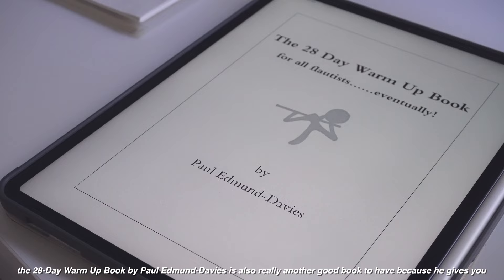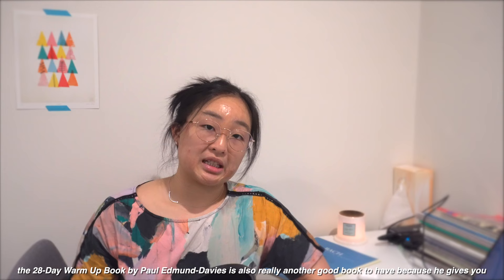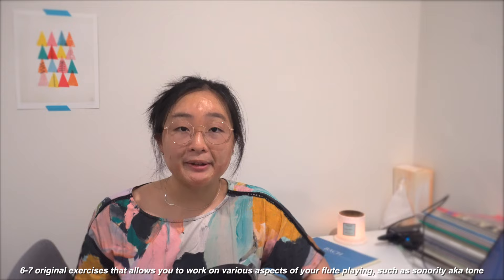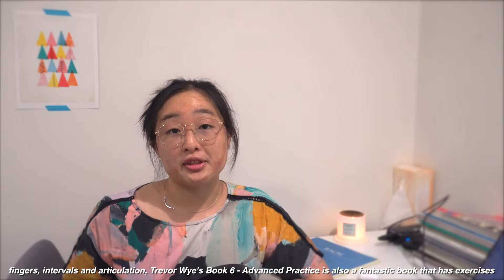The 28 Day Warm-Up Book by Paul Emma Davies is also another good book to have because he gives you six to seven original exercises that allow you to work on various aspects of your flute playing such as sonority — also known as tone — fingers, intervals, and articulation.